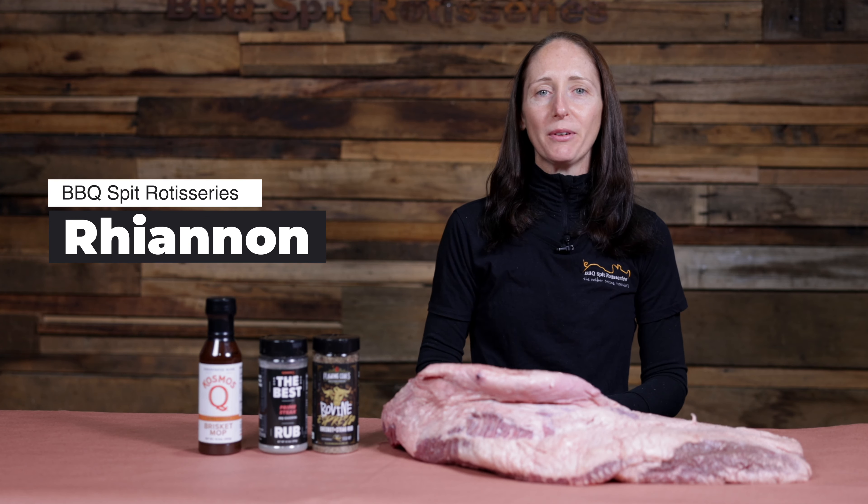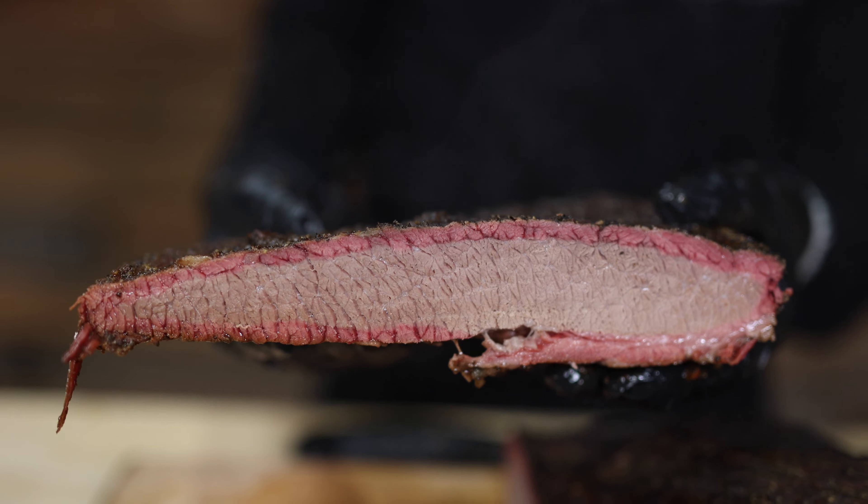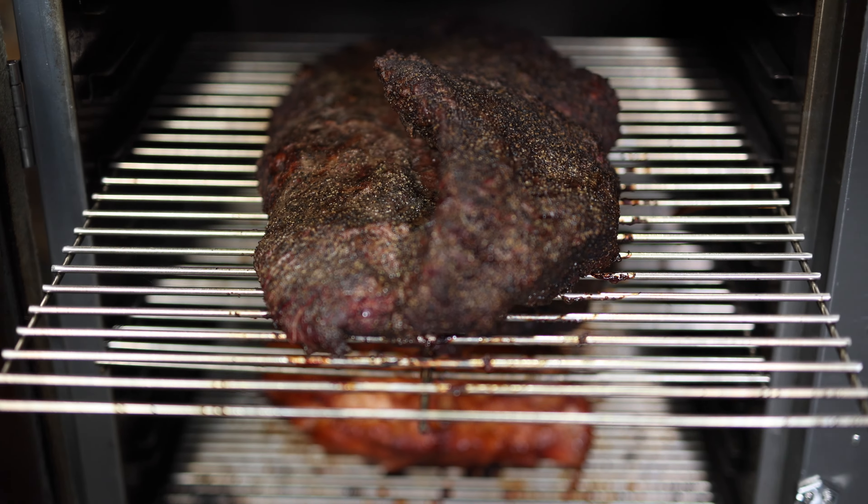Hi, I'm Rhiannon from Barbecue Spit Rotisseries and today I'm going to show you how to cook up this massive eight kilo brisket all on a Flaming Coles Gravity Feed Smoker.